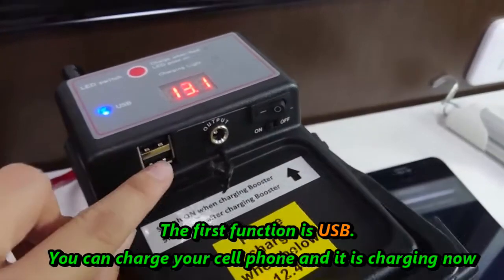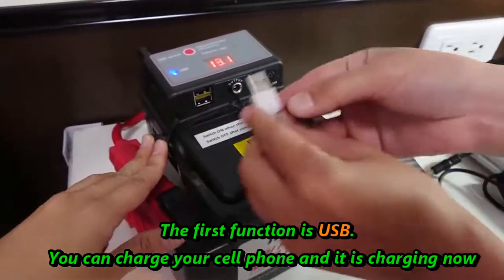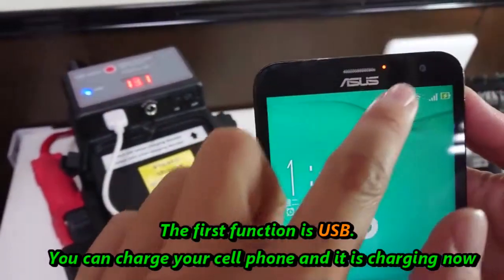The first function is USB. You can charge your cell phone, and as you can see, it is charging.